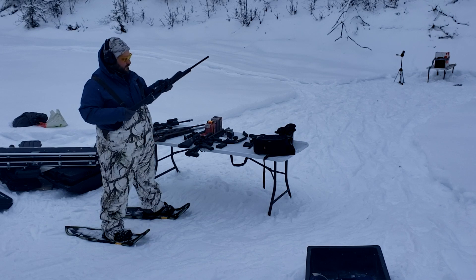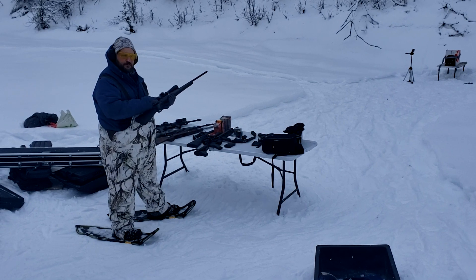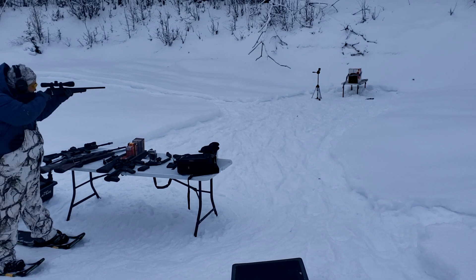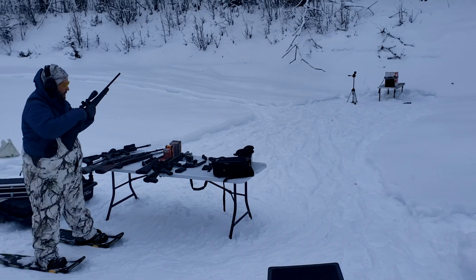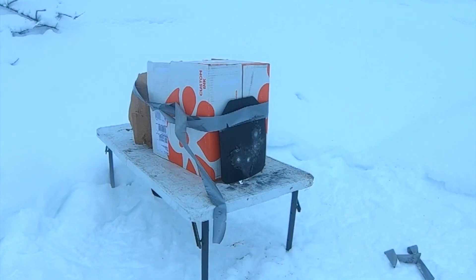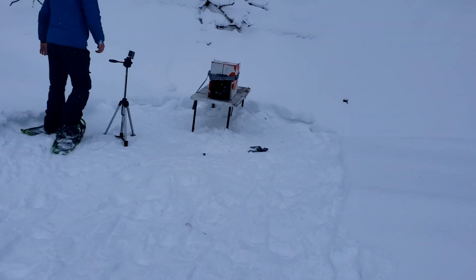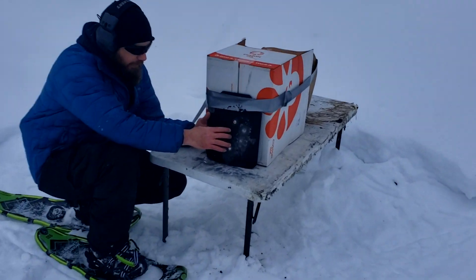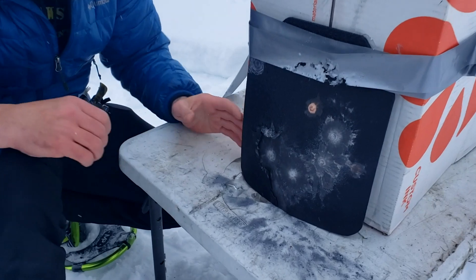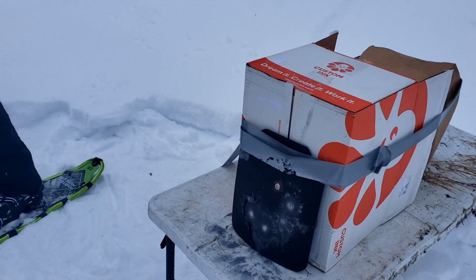We've got a .243 Thompson Center Venture, 80 grain Hornady GMX — we know from one of my other videos this is going 3,200 feet per second out of this gun. It's rated for 3,400 on the box. Sounds like it stopped it. The .243 80 grain GMX left just the slightest bit of ridges — didn't go through, just some ridges. No deformation at 3,200 feet per second, copper bullet.